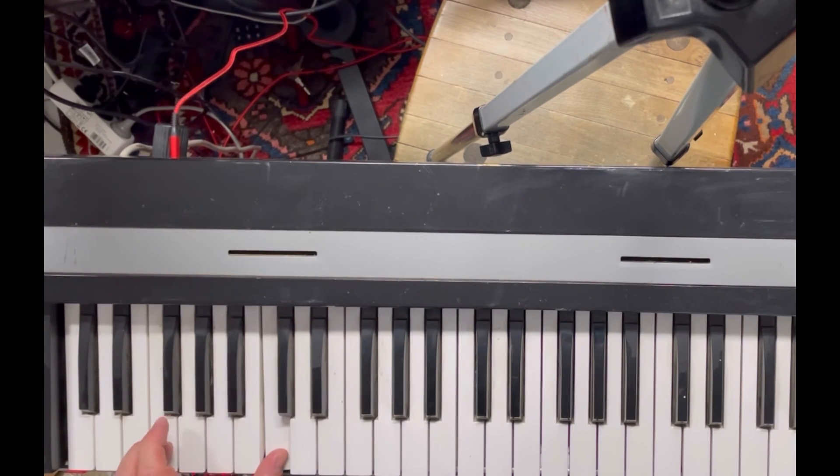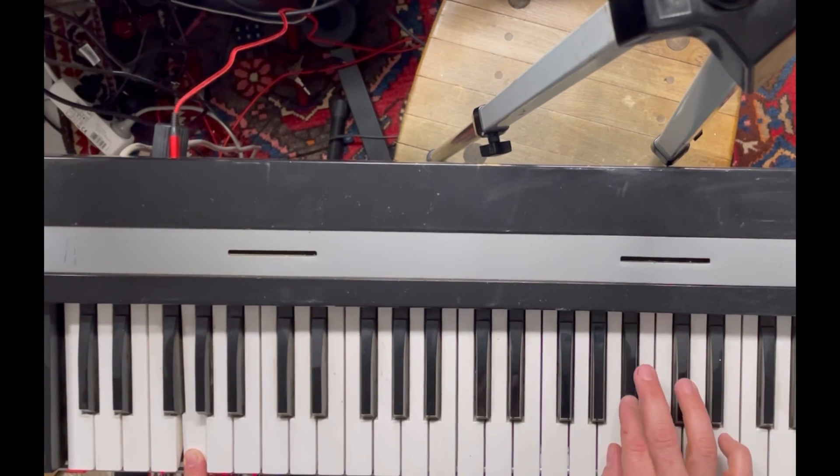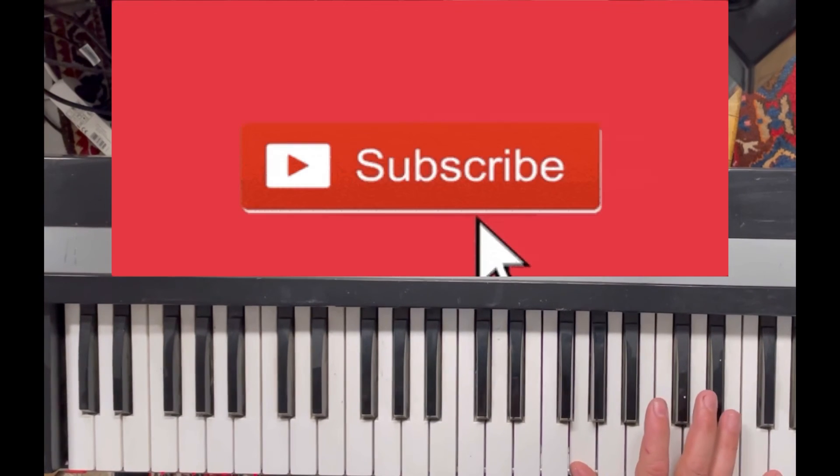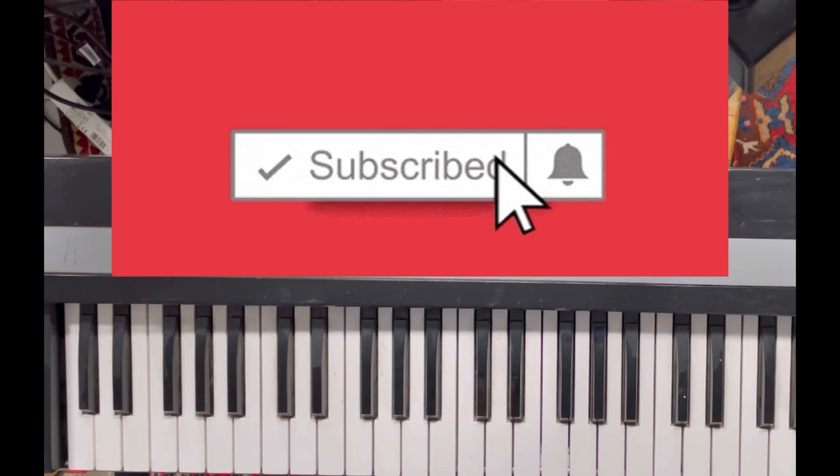It's not worth the money if you're spending over 50 euros on it, and ultimately I would say pass on it — although it is kind of fun. I hope you like what you see here, so like and subscribe for more synth content like this. I will be putting out several more as I have a whole bunch more machines in my arsenal to share.